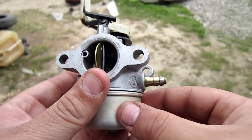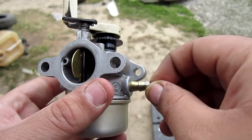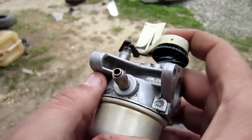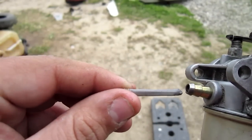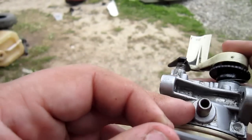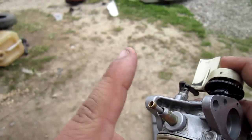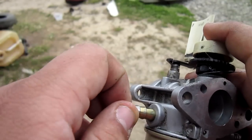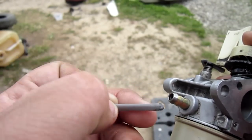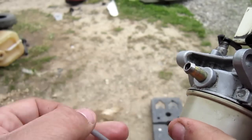Now that the outside is clean, start disassembling the carburetor. There should be a tiny screen in there — make sure that screen is clean and free of debris before putting it back together, because if it isn't, fuel won't be able to get into your carburetor.